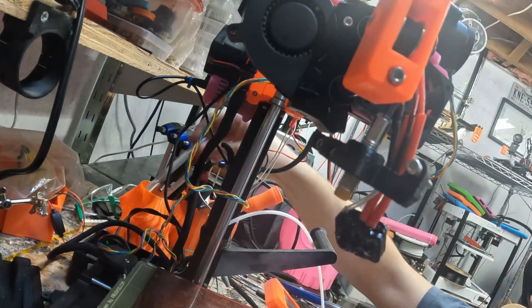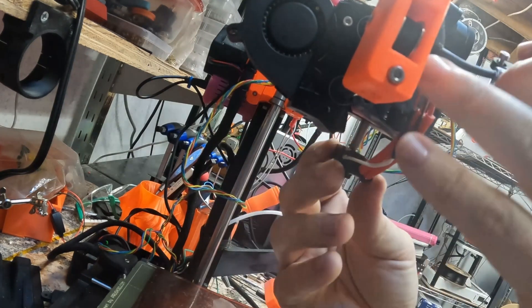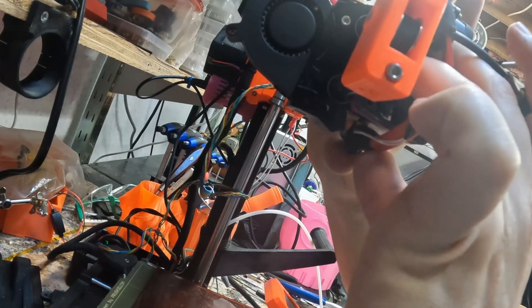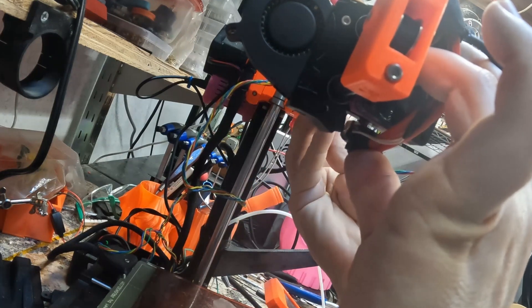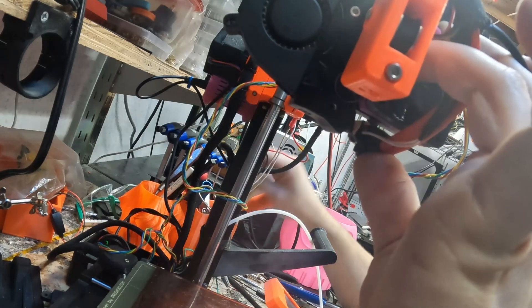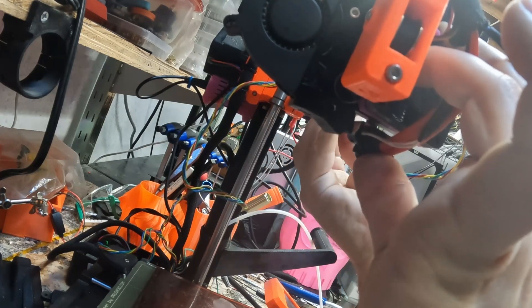We need to shorten the Bowden tube about three millimeters. The tube doesn't have to be the perfect length because you have some adjustability with the screws, but the closer you get it the better. What you're looking for is to make sure you have just a bit of metal sticking out of that gap - that's about perfect. There are three set screws that hold the hot end in place on this side, and you will need to adjust the Z offset again, but there's a nice wizard for that.